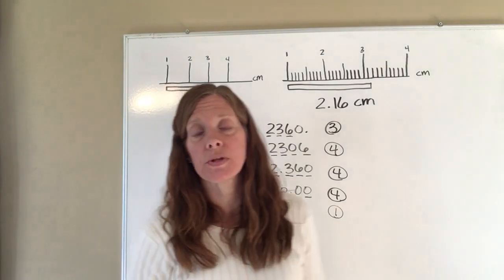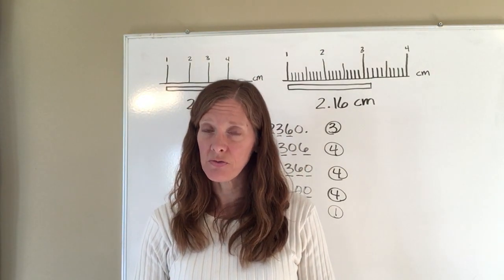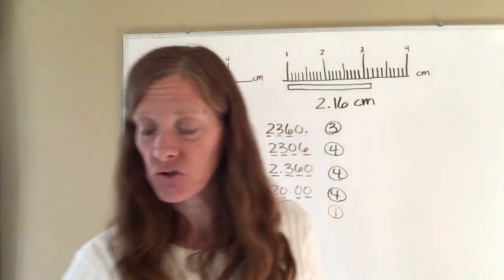You will have some examples to do in your homework, so hopefully that will help you understand significant figures. Please make sure you ask if you have any questions.